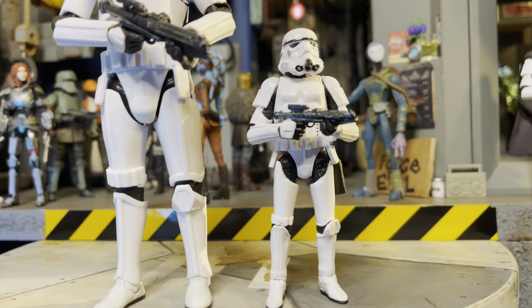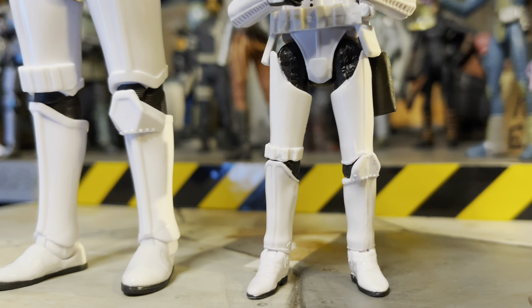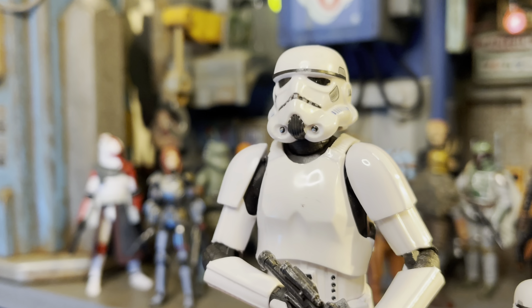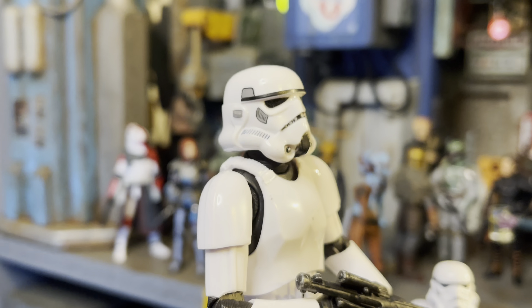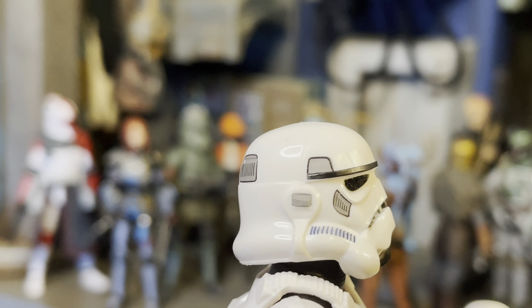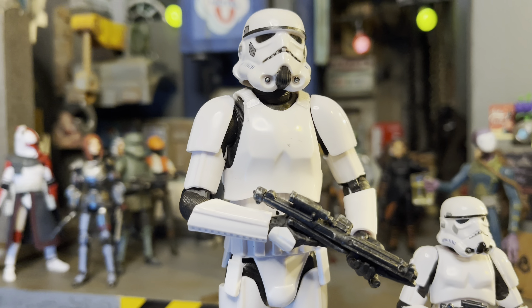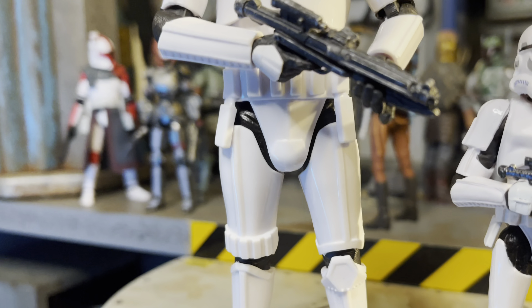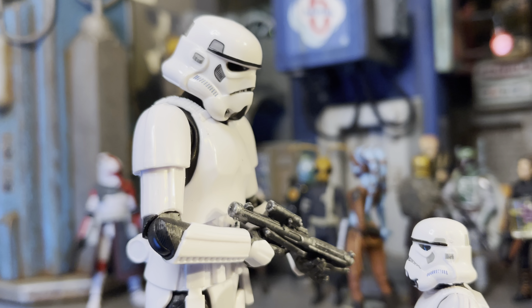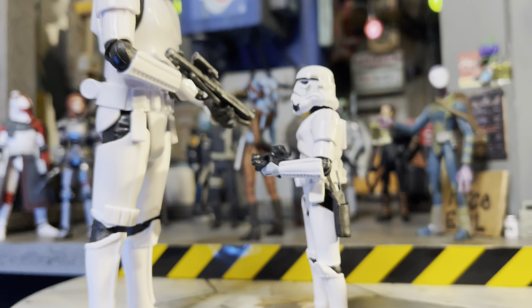On the right we have a Luke Skywalker Stormtrooper, and on the left we have a Mandalorian Stormtrooper — this is as close as I could get to a comparison for the Stormtroopers. For the 6-inch, we got a pretty nice bucket, as they say. The helmet's not bad — nice sculpt. I really like the little lines you can see within the gray, and the black outlines around the gray area on the helmet. You got your standard chest plates and shoulders, legs and knees, and shoes. I've always loved the design of the Stormtroopers, and I always will. OG Trilogy for life.